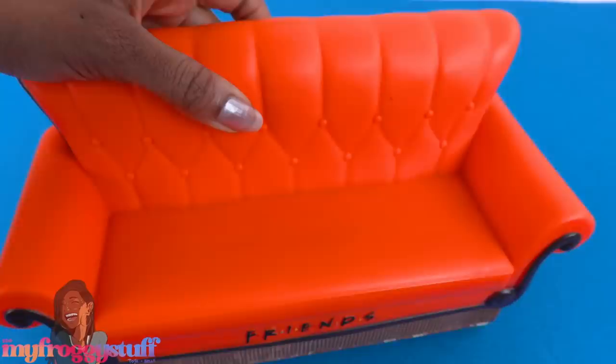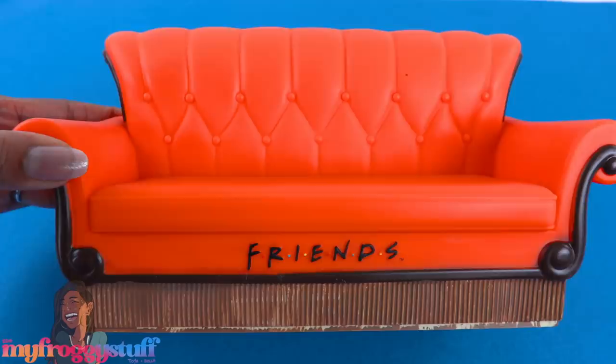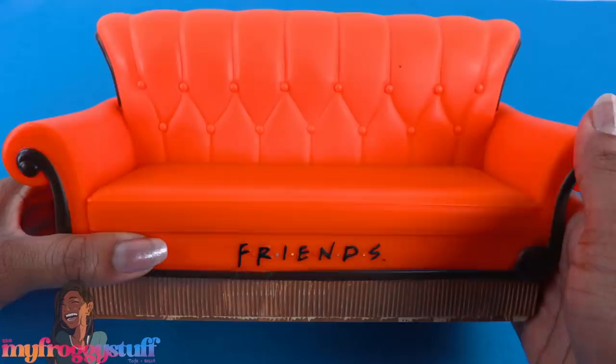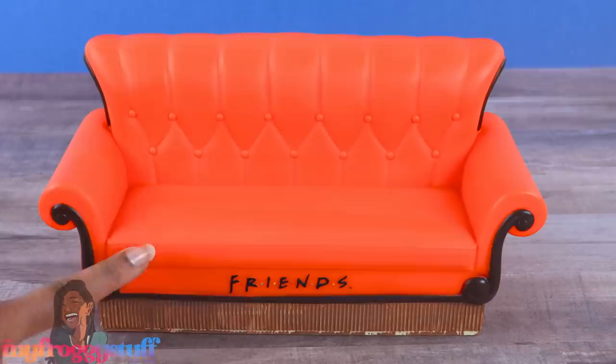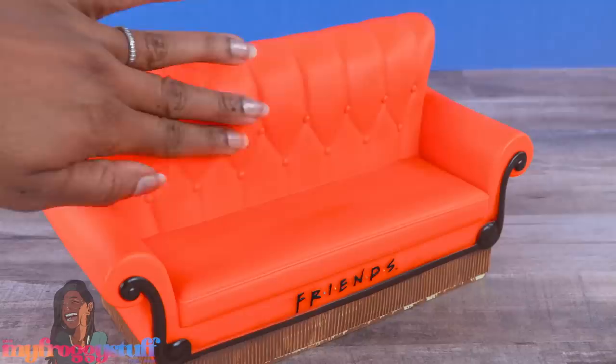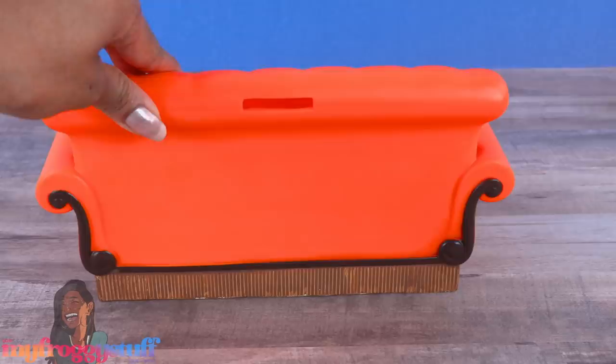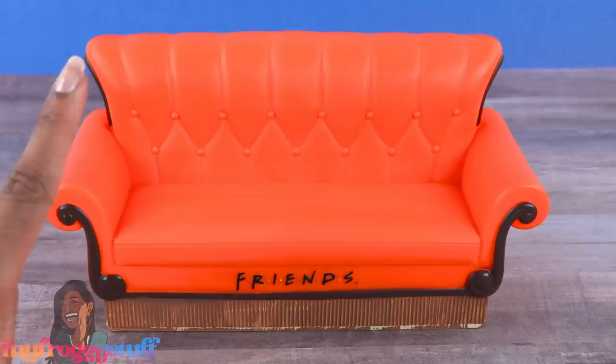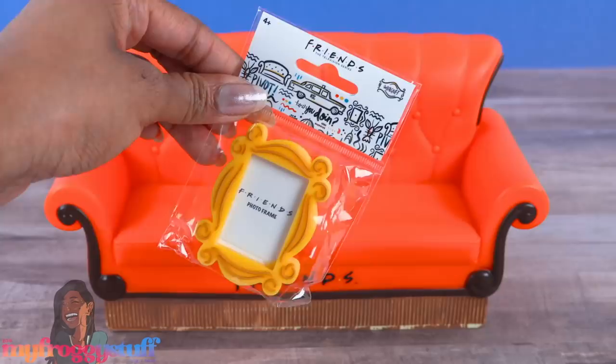For all you Friends fans out there, I thought this was pretty cool — it's the iconic Friends couch that they would sit on at Central Perk, but it's a piggy bank! It's made of vinyl, kind of squishy, and it's perfectly sized for the dolls. It's orange with dark brown details, says 'Friends' across the bottom, has sculpted fringe and nice texture, and is finished all the way around. It was $19.99 and measures about 10 inches wide — definitely a cute addition for miniverse coffee shops.